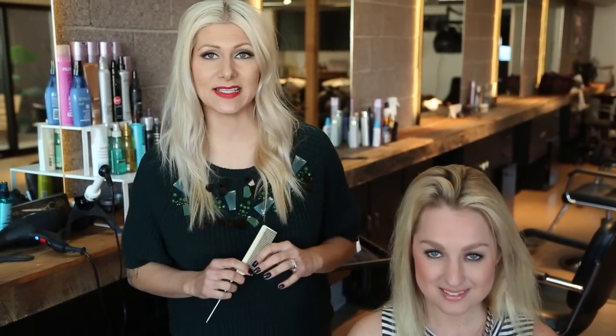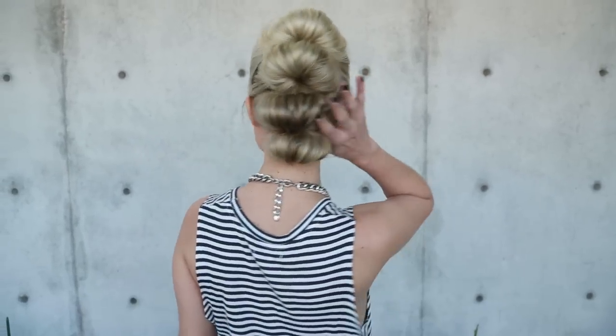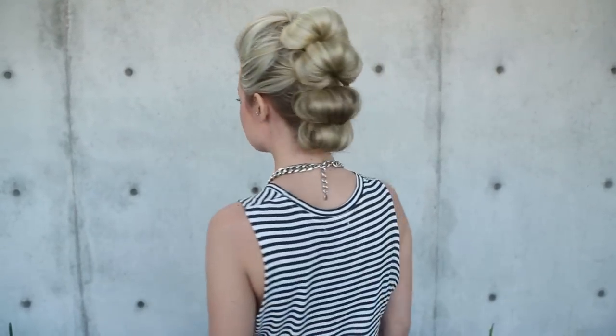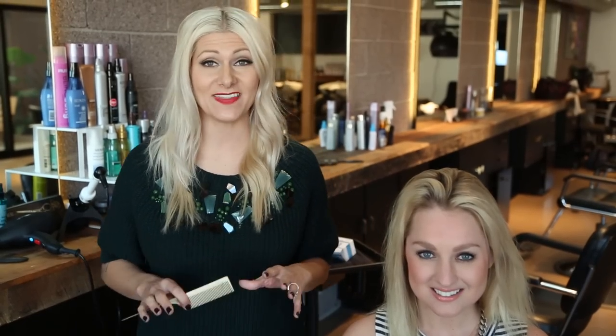Hey everyone, this is Jenny Strebe with Confessions of a Hairstyles. I have another YouTube channel that you girls have to check out — it's just like this one, and the link is going to be below. But on this one, what I want to show you guys today is the Topsy Tail Fauxhawk. I posted this on Instagram because I was playing around the other day and everyone just loved it, so I'm going to replicate that look for you guys. Let's go ahead and get started.